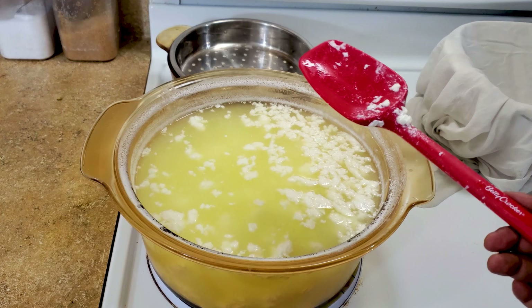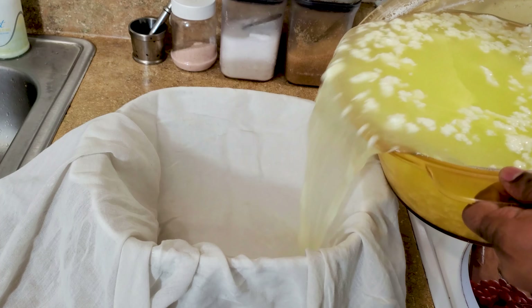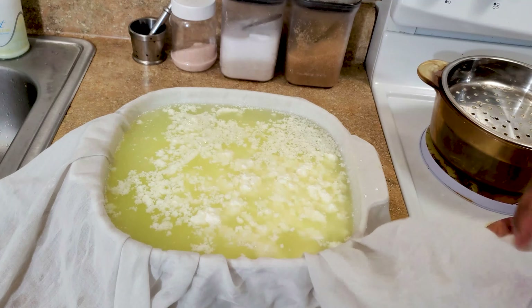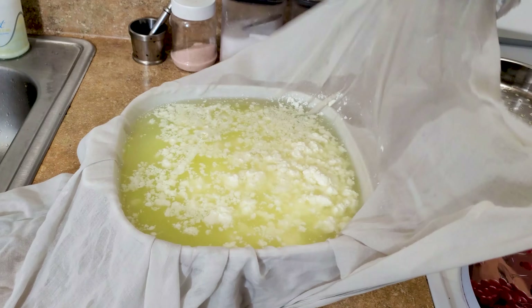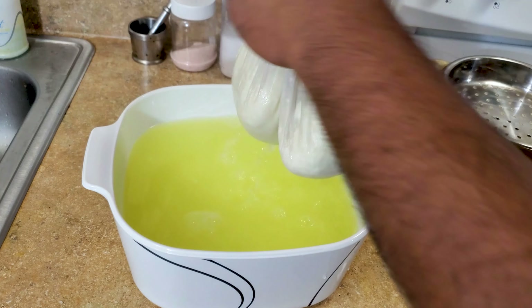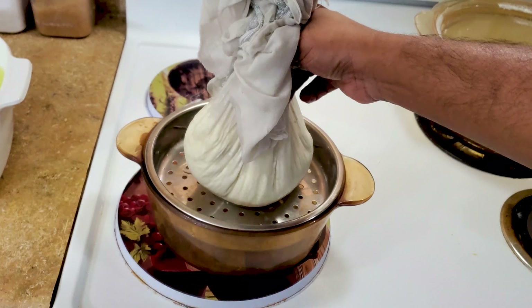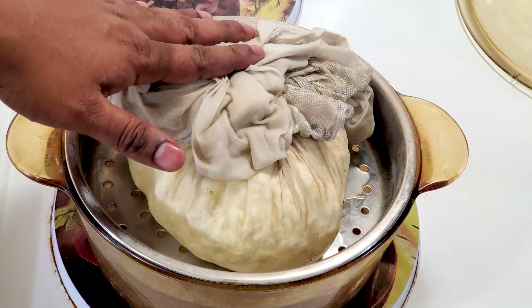It is completely separated. Let's drain out the water. Now we are going to hold the muslin cloth from all sides, twist it, then place it on the strainer and make it a little smaller so the weight is distributed evenly.